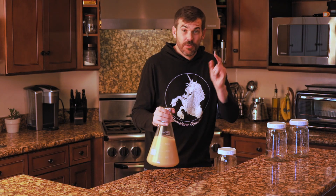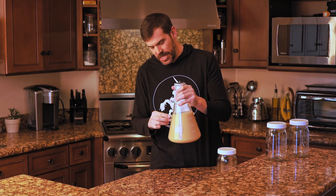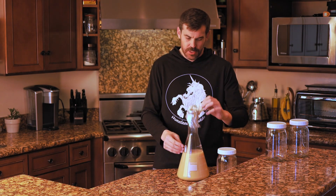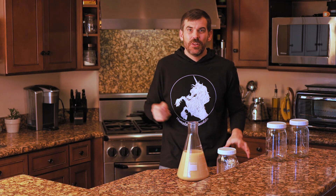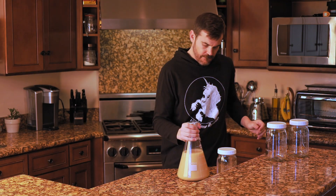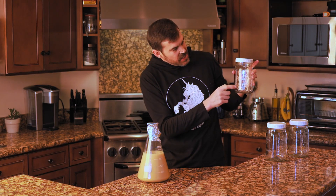Now we're going to get the yeast into our other vessels. First you have to get out your stir bar — you don't want your stir bar in a different container and you definitely do not want to pitch it into your wort. Remember, everything's sanitized. Keep it clean, folks.